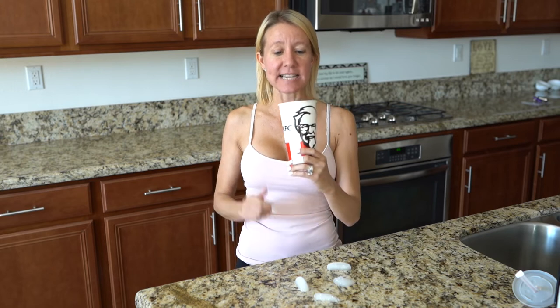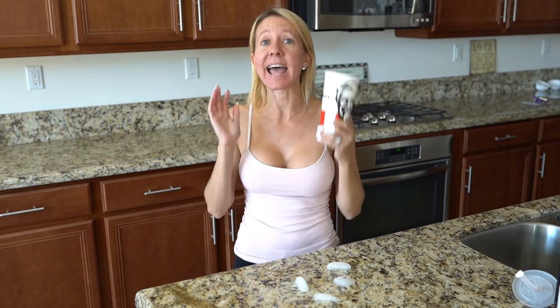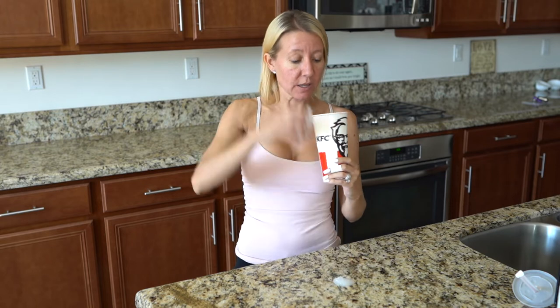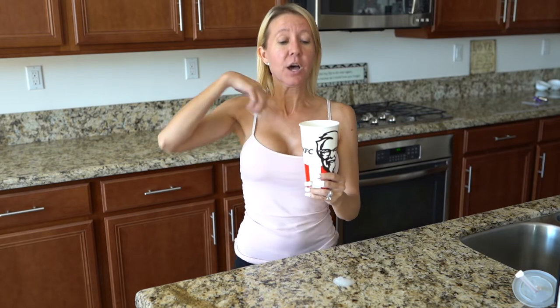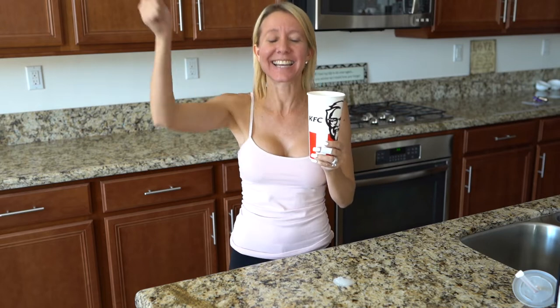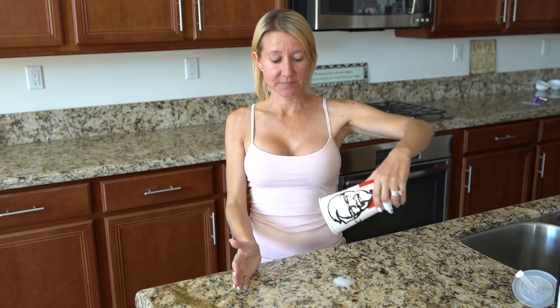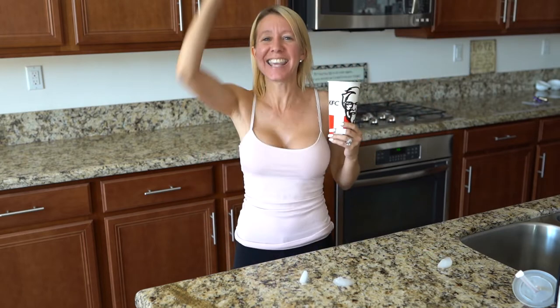For my next trick, I'm going to make ice disappear. As you can see, I have a standard KFC to-go cup — it's empty, it doesn't have anything in it. I am going to add one, two, three pieces of ice to my cup, and now I'm going to make them disappear. Abracadabra, oodle-ca-doodle, ice disappear. Yes, I did it! But now to complete this trick, I have to make the ice reappear, so we're going to say it backwards. Oobracadoobra, abracadabra, ice reappear. Yes, I did it!